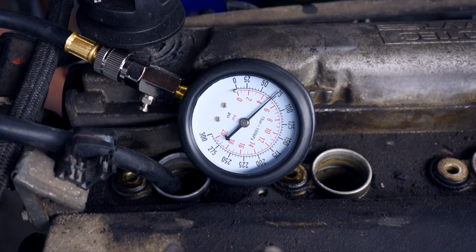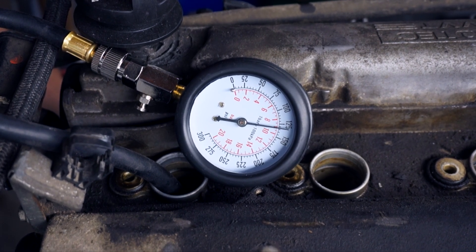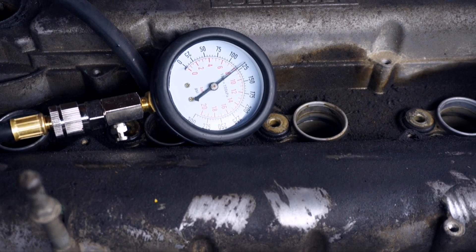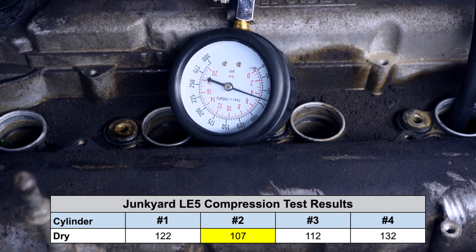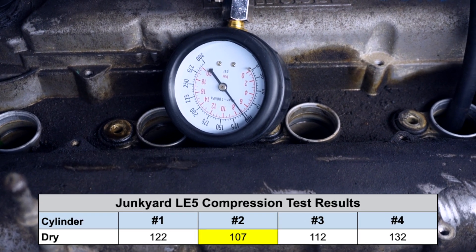On the compression tester gauge, I'm happy to see that the needle spikes up, and seven or eight cranks later I take note of the peak reading. I took three readings and averaged them to get the final compression number for this cylinder, then repeated the procedure for each of the other three. This is when I noticed the numbers seemed quite low and inconsistent across all the cylinders, which is usually not a good sign.